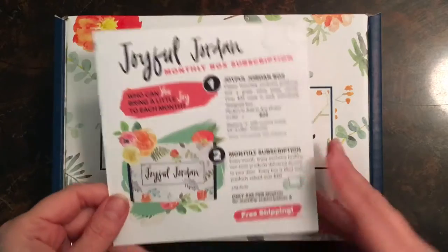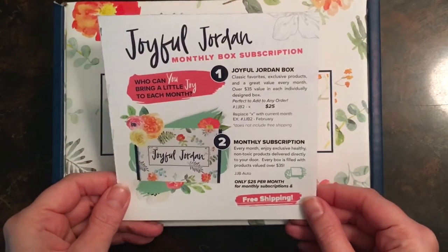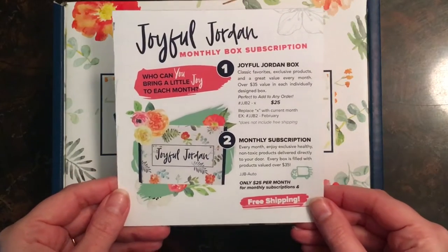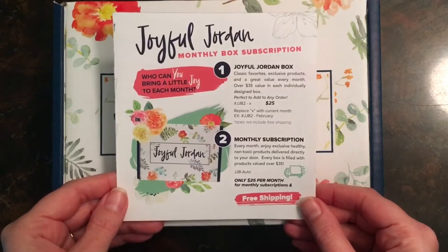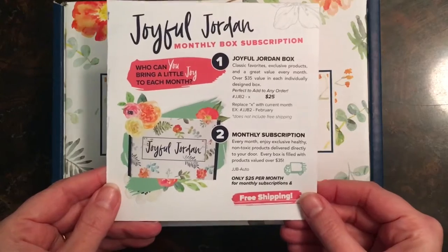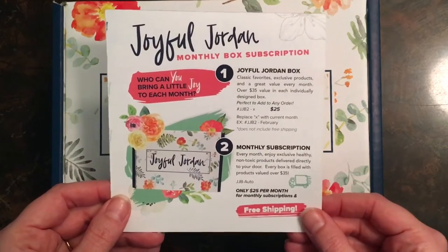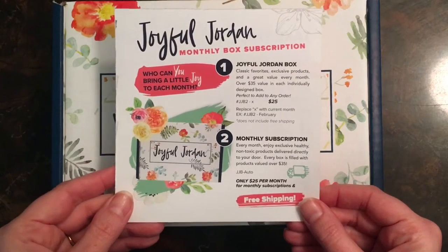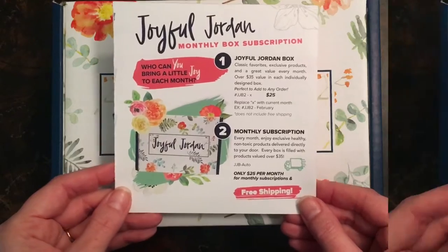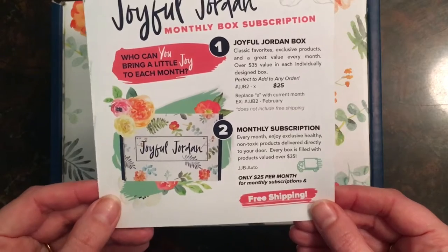I just wanted to tell you a little bit about the Joyful Jordan Box. If you're new, you may not know that it's a monthly subscription box. It can be purchased on its own for $25 plus shipping, or as a subscription it ships to you every month for free. It is always $25, but it's always a value of at least $35.